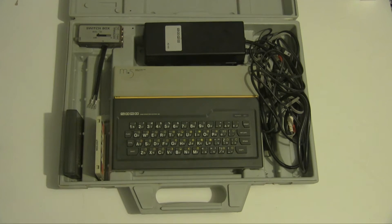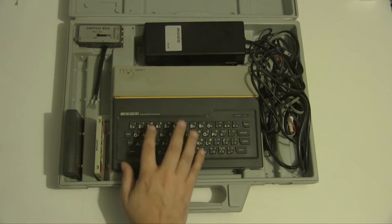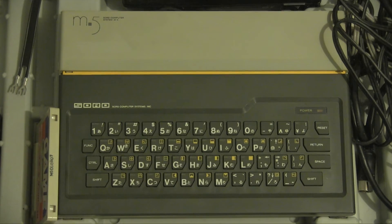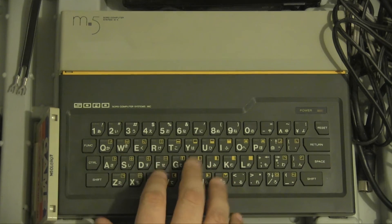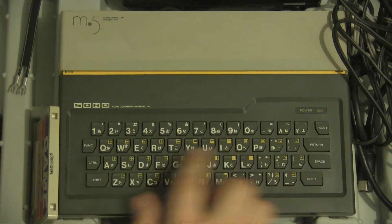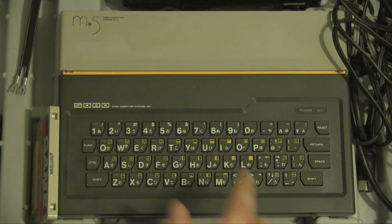The keyboard is fully typed, so unlike the Spectrum you don't get keyword shortcuts, although you can see there are keywords printed on the keys. In general you just type everything out, which confused me because the instruction said 'press TAPE to load from tape' and I was searching for ages for a 'TAPE' label on the keyboard — but what it actually means is press T-A-P-E to type the word.